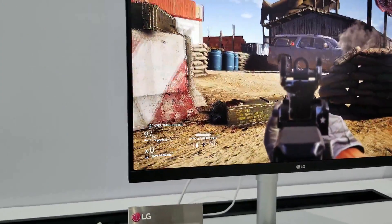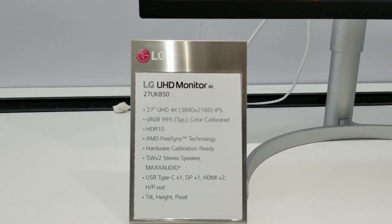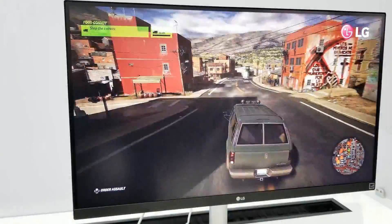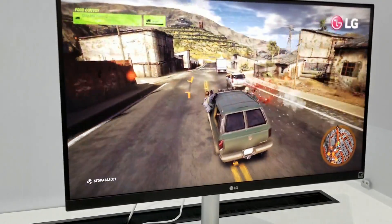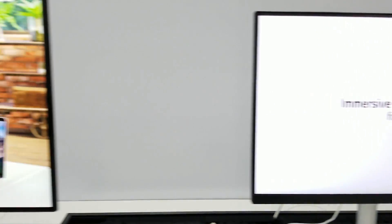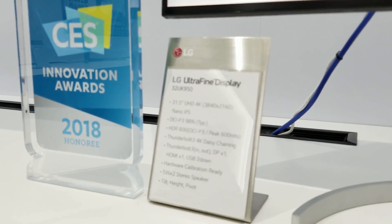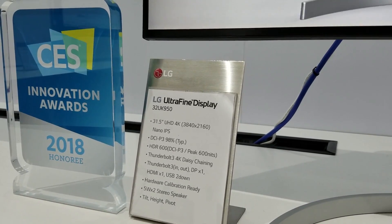These are all the gaming monitors coming out from LG. This is the 27UK850, an HDR10 FreeSync 4K HDR monitor. There's another monitor from LG — they have a lot of them. This is the 950 model with HDR 600 peak brightness.